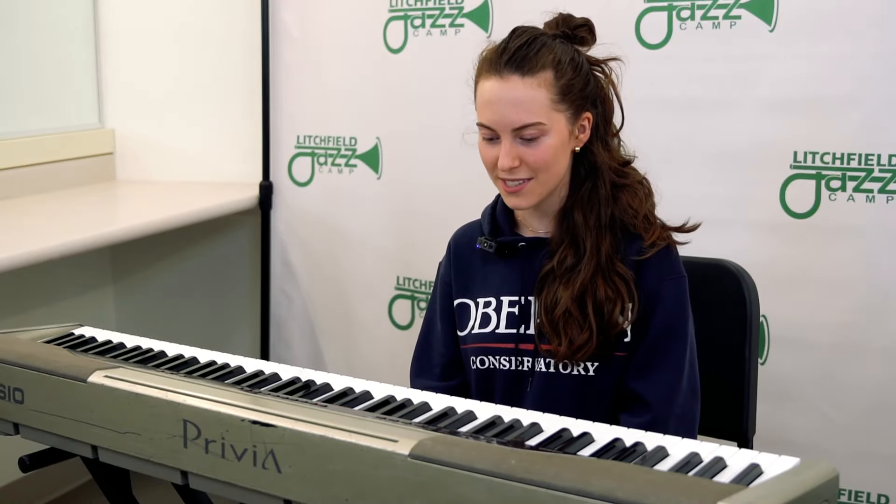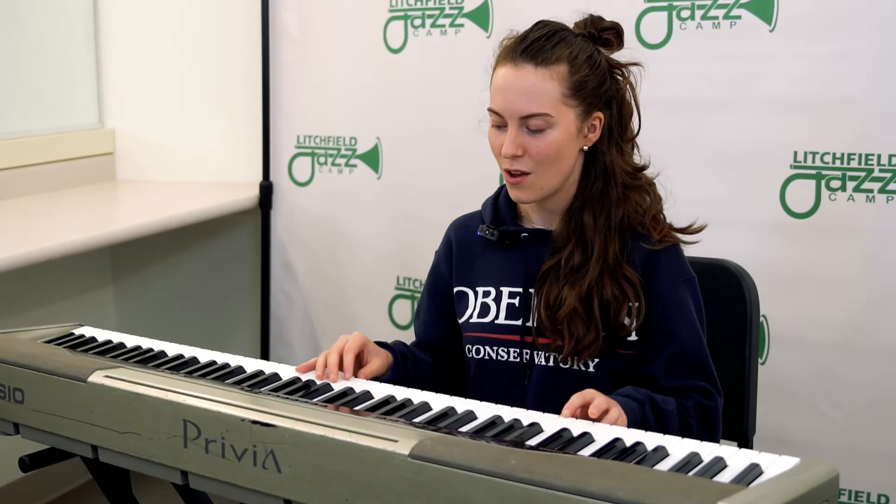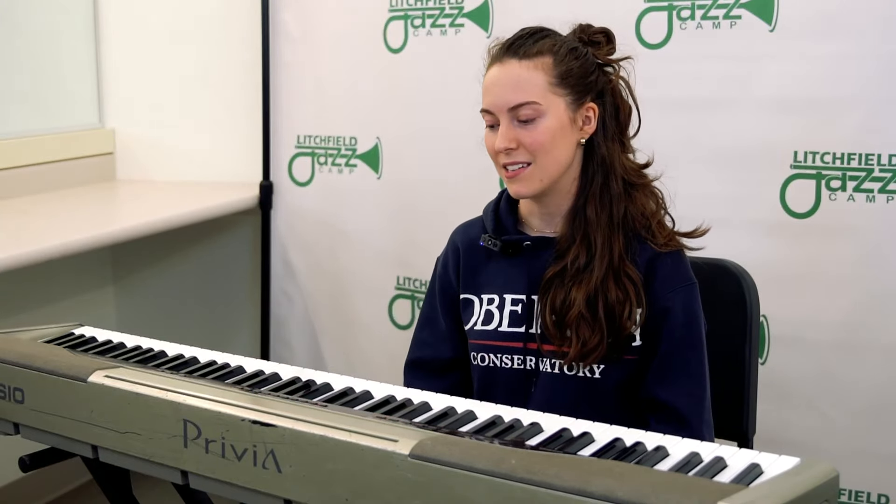Doing scales is super important. Not only does it warm up our fingers and our muscles so we're ready to play, but it also makes sure that we understand keys. Because there's 12 keys and all of them have a different sound, sometimes a different fingering, and if we want to be able to play a lot of different kinds of music, it's important to be able to play in any key with confidence.